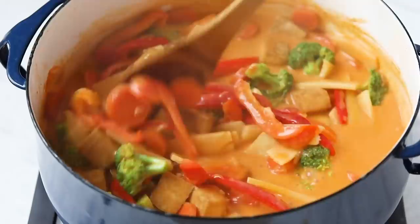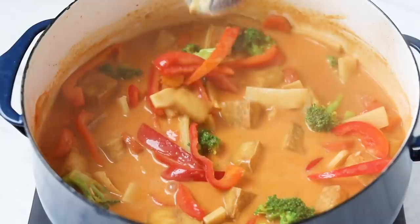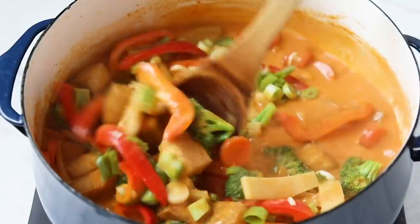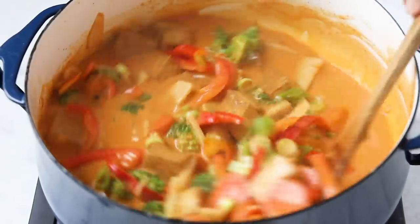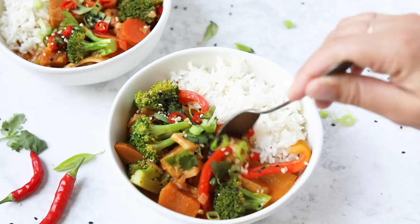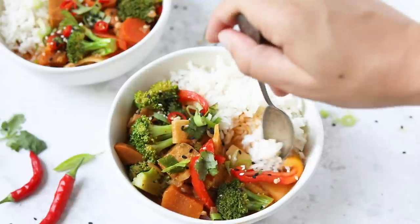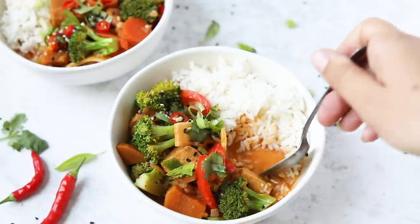Cook for another ten minutes or so until all those veggies soften. I love to stir in some fresh spring onions at the end for a nice little bite. For serving, I like to serve this with white jasmine rice — it's just traditional with curry and I love it — though you could do any grain or eat it as is. I also finish it with some cilantro and sesame seeds. This was seriously so good; if you love red curry you are going to love this recipe, and it's super simple to make.